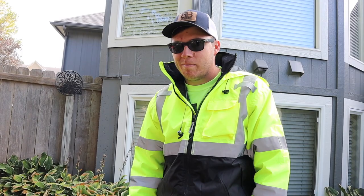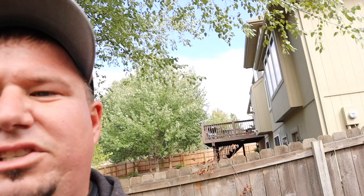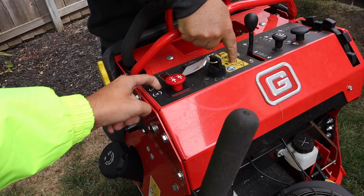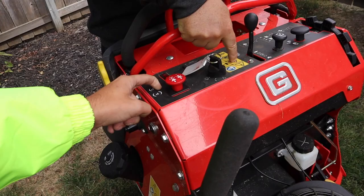One other thing that bugs me — and it seems to be on a lot of stand-on mowers — is not having a fuel gauge up here. I wish it was right here in front of you instead of underneath. I've gotten in the habit of looking through that hole on the tank to see how much gas I have. It's kind of weird. Other than that, the Graveleys are very well-built machines — like literally they're tanks.